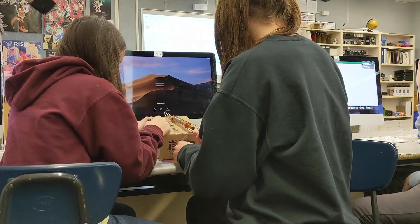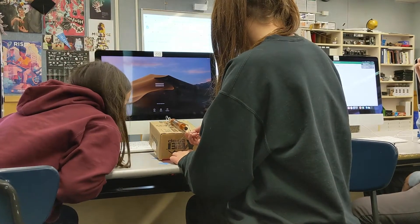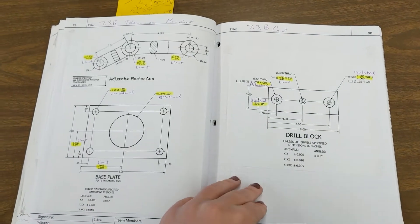Students work both individually and in teams to design solutions to a variety of problems, and they learn the steps of the design process. They also learn how to use an engineering notebook to document their work.